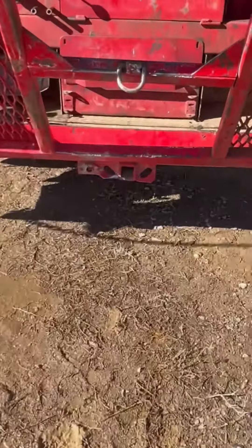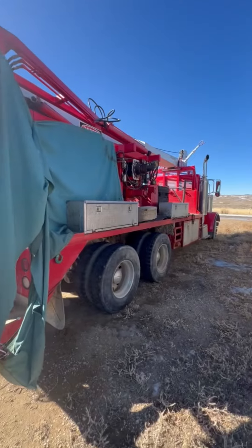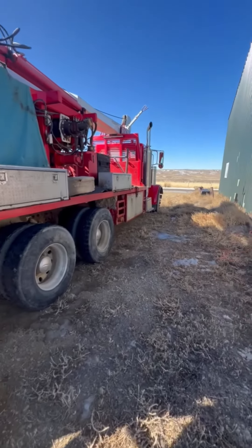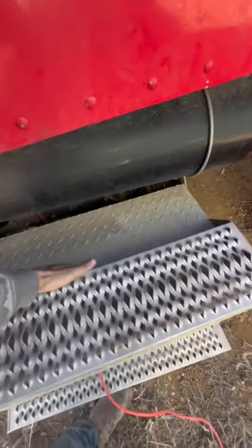It's got a hitch. The side's off to show — triple charger on it.